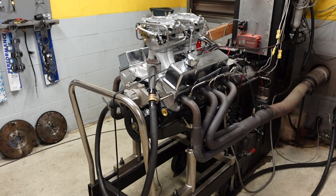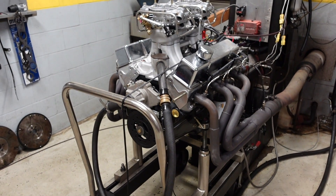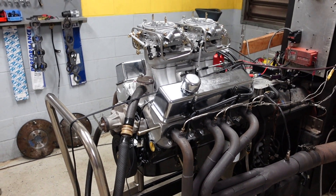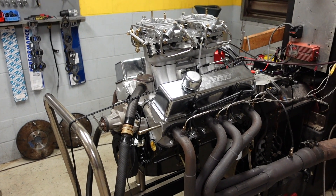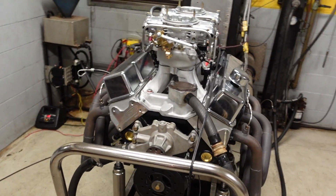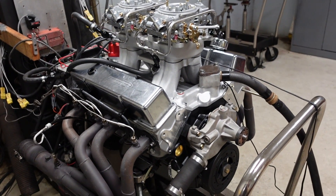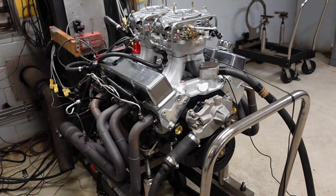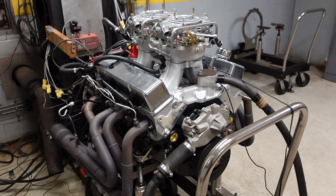The long block in this engine starts out with a Dart SHP engine block, 4.125 bore and 3.8 stroke with our Smetting forged crankshaft, which is a one-piece rear seal. It also has our Smetting I-beam connecting rod with a custom JE 2618 piston. Compression ratio is right above 10.0 to 1, so it's still safe on pump gas all over the country. The camshaft is full hydraulic roller — 236/244 duration at 50, with about 0.55 lift on both intake and exhaust. This camshaft is cut on a 110 lobe separation angle with 4 degrees of advance ground into it.